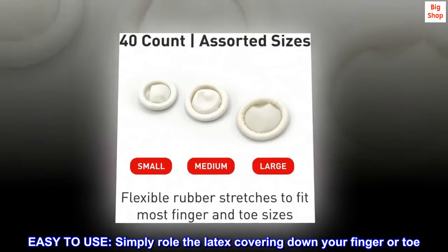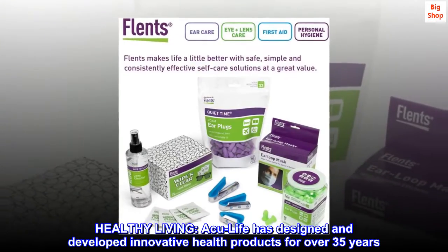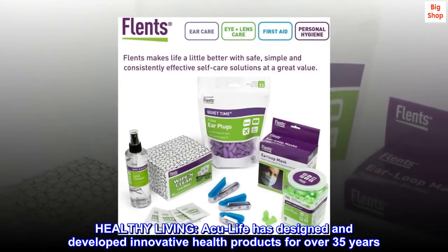Easy to use. Simply roll the latex covering down your finger or toe. Healthy Living — AccuLife has designed and developed innovative health products for over 35 years.